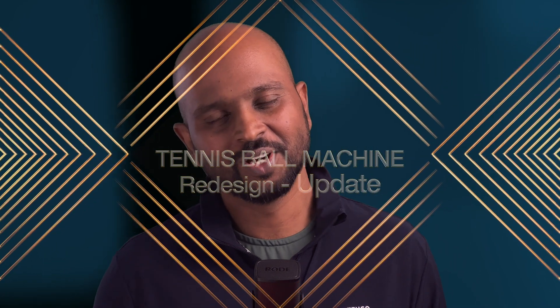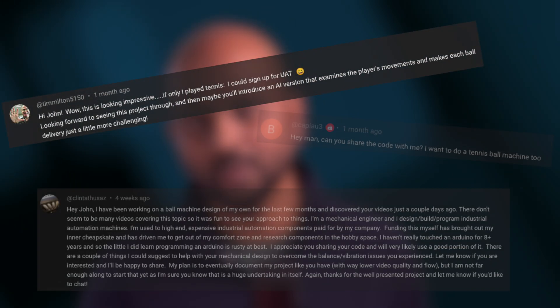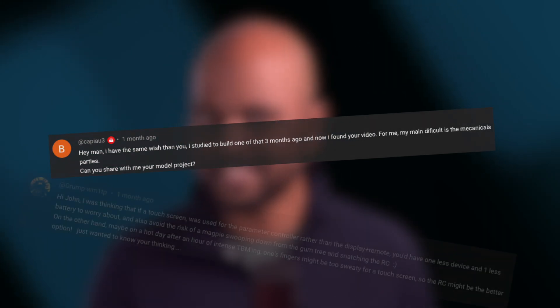Hey everyone, how's it going? Hope you're doing well and thanks for stopping by my channel. Today I'm bringing you a quick update to my last video, which I admit was a bit on the gloomy side. First off, a huge thank you to all the comments, ideas and support you have been pouring into the comments section. It's amazing to see how a small but passionate community is coming together to tackle these kind of challenges.